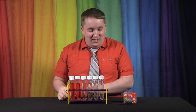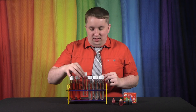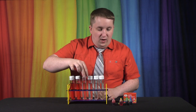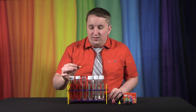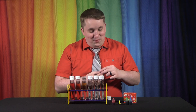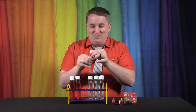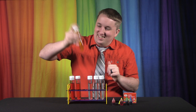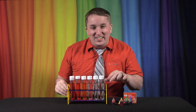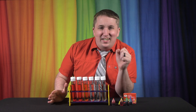Next we're going with yellow. Take the cap off, put it in the rack, and add three drops of yellow food coloring — one, two, three. Screw it back on and shake it up. This is actually turning out much better than I thought. If you can see that on camera, we now have red, orange, and yellow. This is looking awesome — way better than I ever expected.